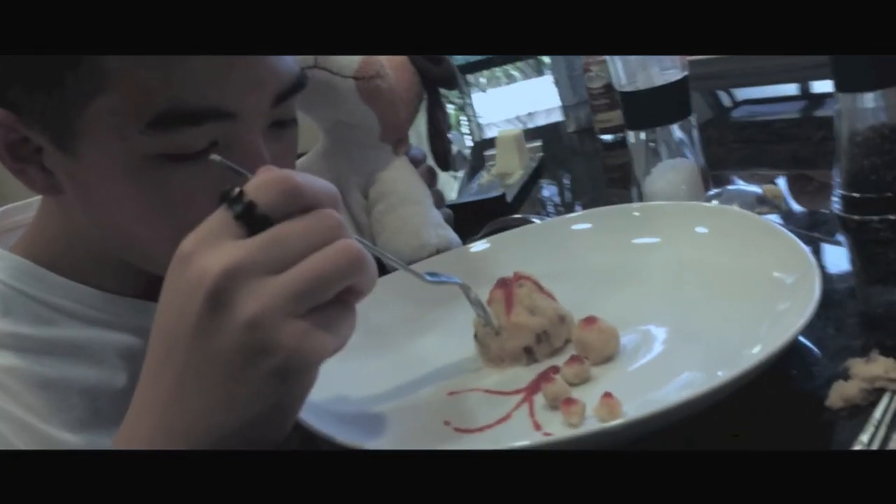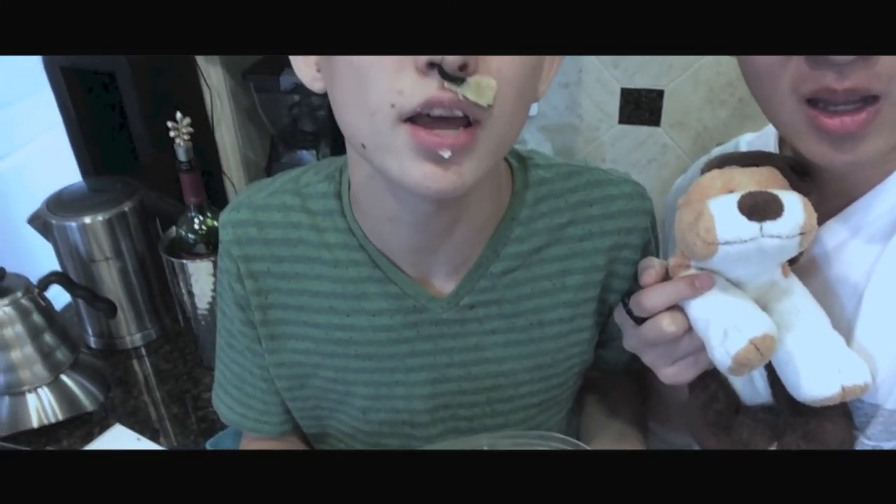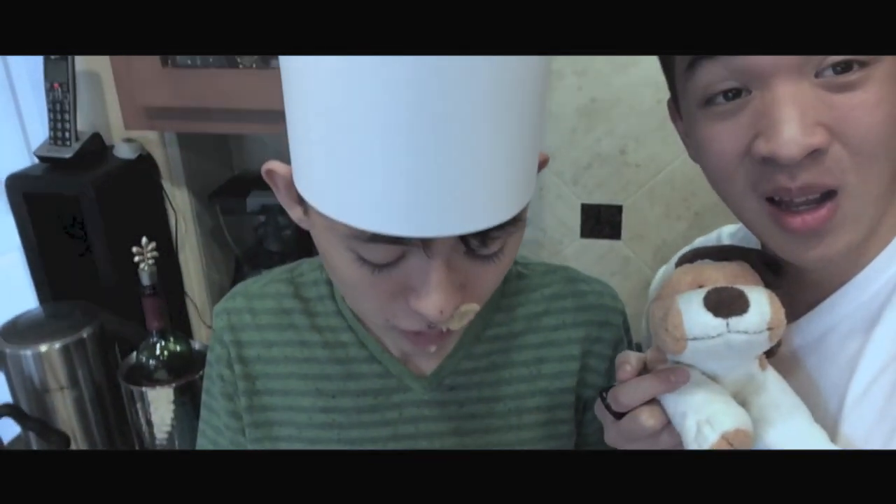Misha, you must try some of these mashed potatoes. How is it, Misha? It's amazing, isn't it? It's not bad, but it could use a little bit of the dog. Well, that's all for today's episode — hope you have a happy Thanksgiving! Share this recipe with your family, friends, enemies, I don't care, just share it, spread the word, spread the mash. It's a good one!